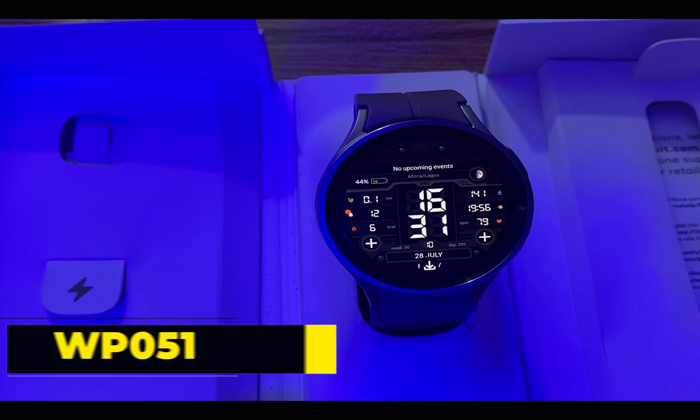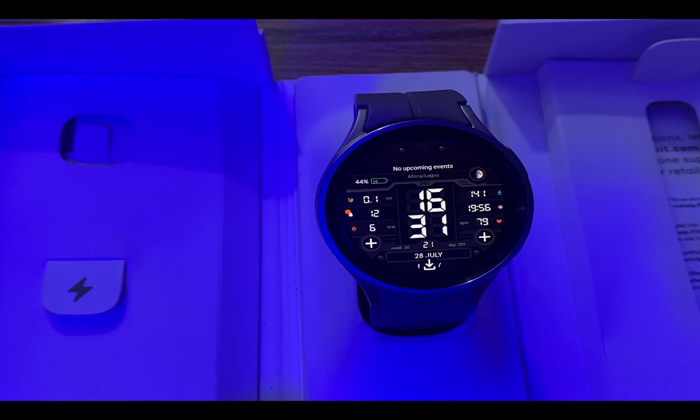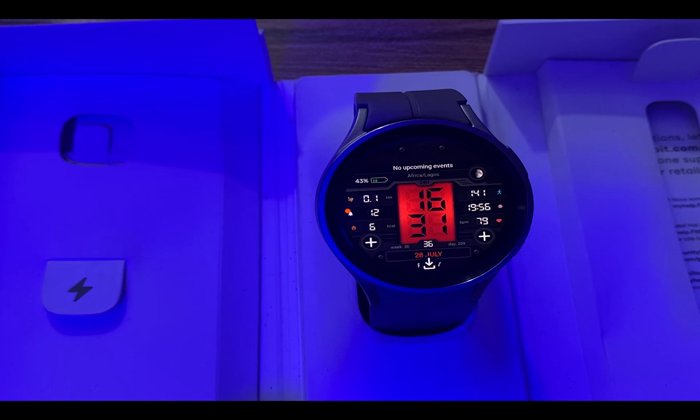Going forward, we have the WP051 — another phenomenal watch face with a breathtaking appearance. It is a health-focused watch face, showing your heart rate, steps, distance covered for the day and calories. This premium digital watch face features loads of customizable options in addition to five complications. It shows the time in digital format and below the screen is the date. It's clearly a beauty to behold.